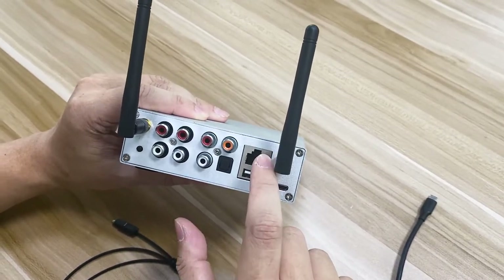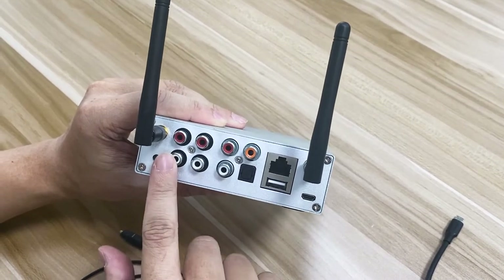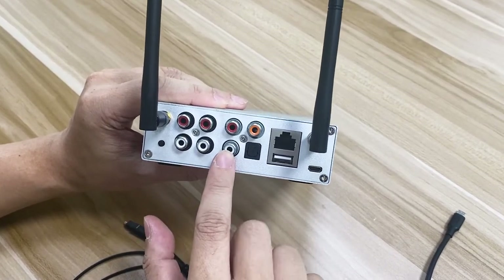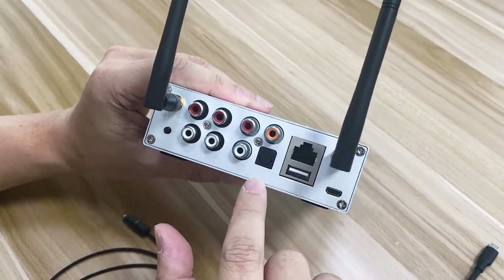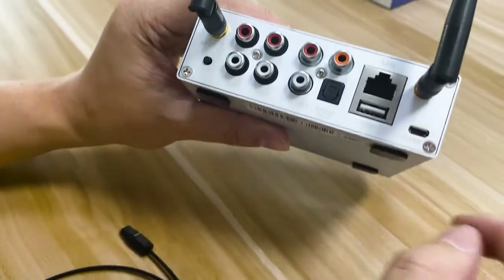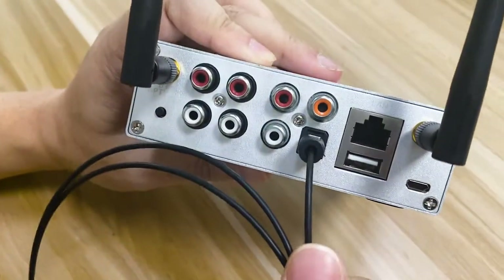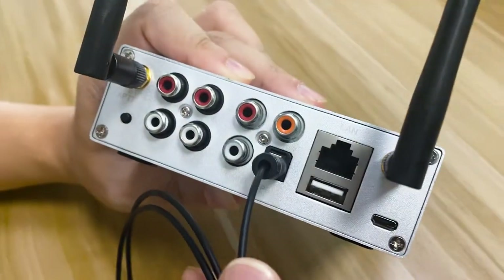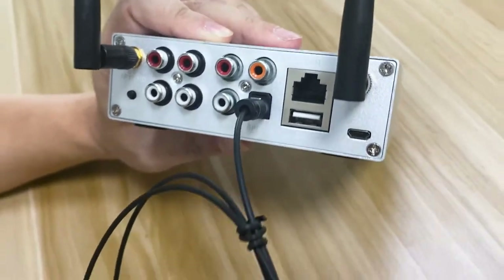LAN is the same as before for connecting to the network. USB is to play back music from the USB drive. Line-in 1 and Line-in 2 are the same for the audio source. Line-out is to output to a speaker. You'll see new connectors here — this is the S/PDIF digital output. This is for the coax cable, and this is for the optical cable. This is mainly used to stream music digitally, connected to a TV or other high-end amplifiers.